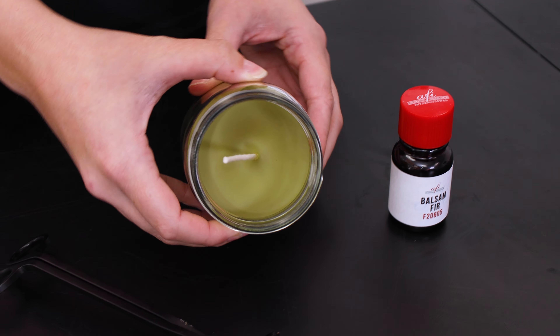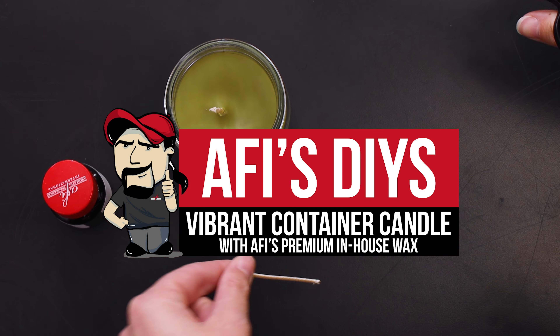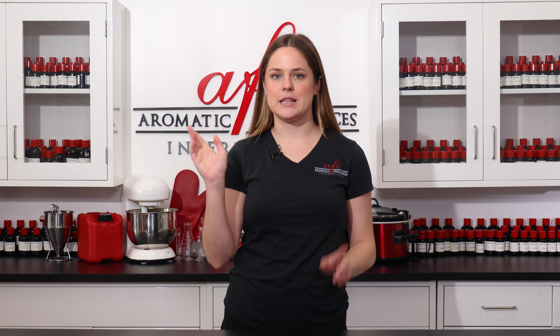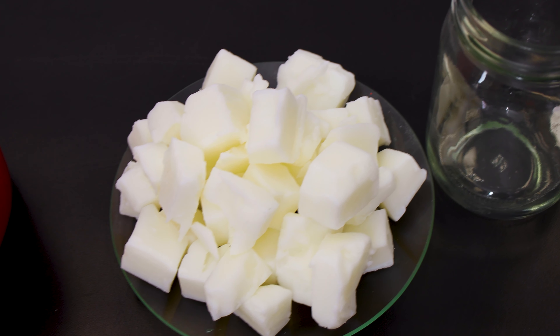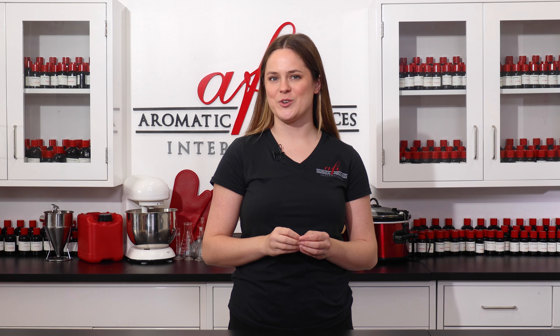If you're looking to create candles with rich and vibrant colors, look no further than our One Pour Parasoy Container Wax. Hi Fragrance Fam, I'm Maddie, and in this video I'll be showing you guys how we use our premium in-house wax blend and a festive balsam fir fragrance to make a beautiful forest green candle.